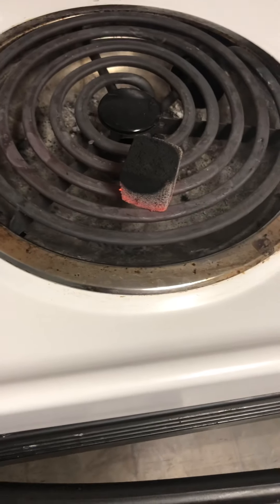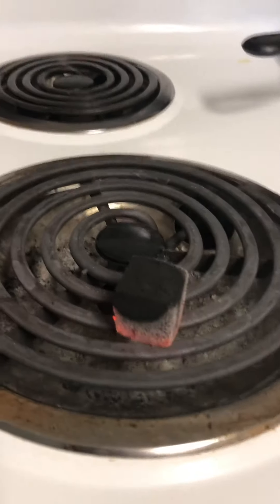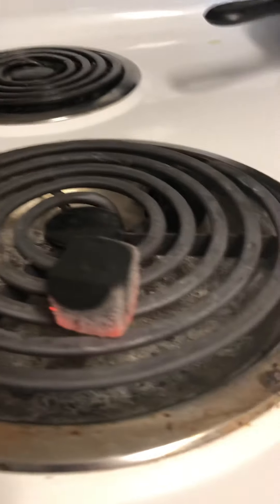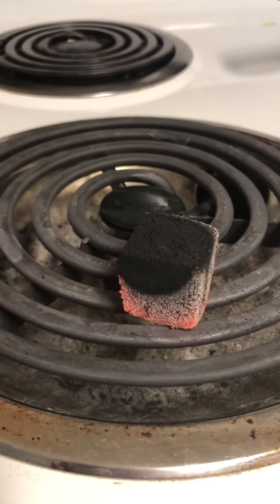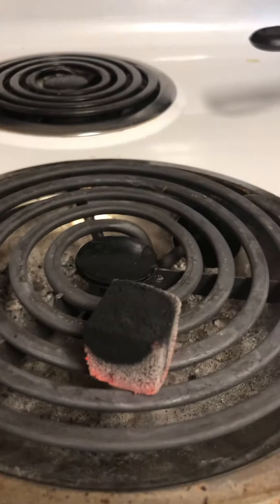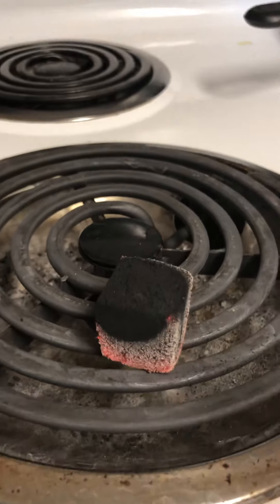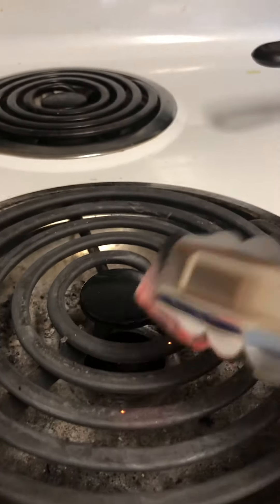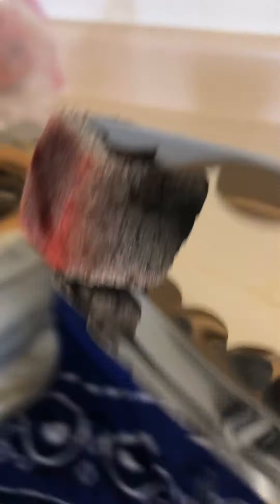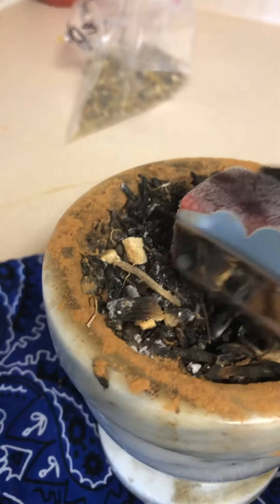The point is that I'm showing you guys how to use my protection kit — the charcoal disc that comes with the herbs in the bag. I have it on the stove here at the highest setting, like number eight or beyond, the highest it can go. I set the disc there and once it's lit up I transfer it to my little dish here.